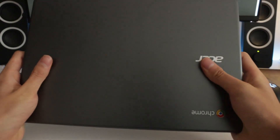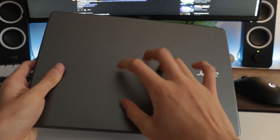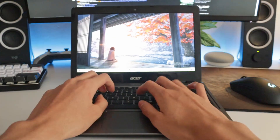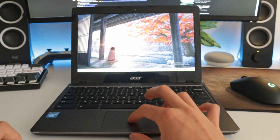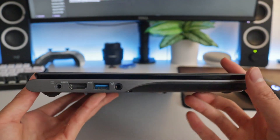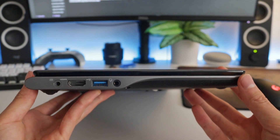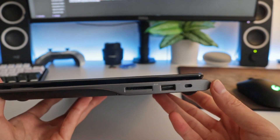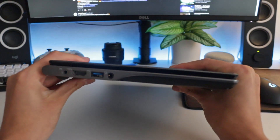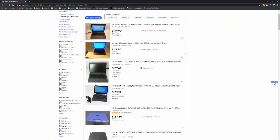Overall the build quality isn't the greatest, as you'd expect. There's quite a bit of flex in the screen, the keyboard isn't terrible but can be a little mushy, and the trackpad doesn't have the greatest feel but it's still decent. For IO it's got two USB-A ports, an audio jack, HDMI output, AC plug, SD card reader, and lock. It's fairly thin and more portable than most similarly priced laptops.